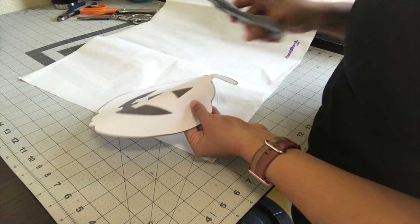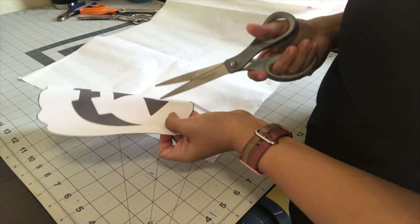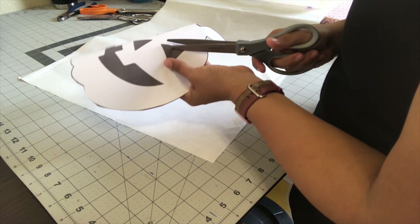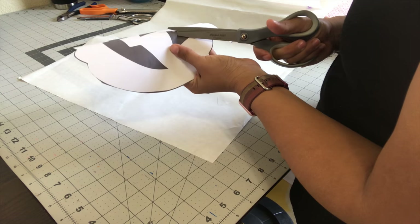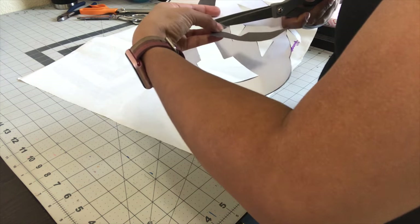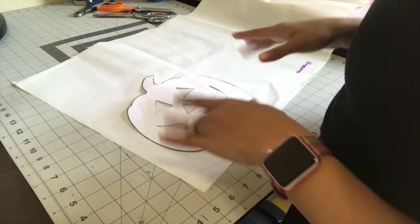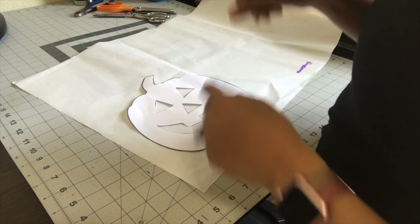To get the triangles out, I'm just going to fold it in half and snip it in the middle so that my scissors can go through and cut out the triangle. I have my pumpkin cut out and ready to be traced onto my Heat and Bond.